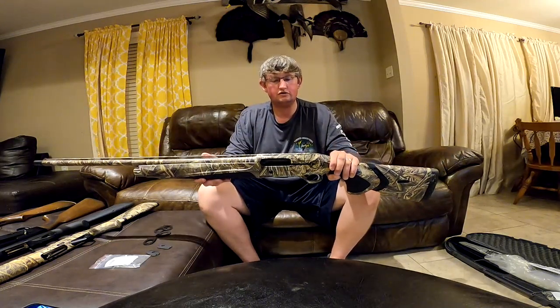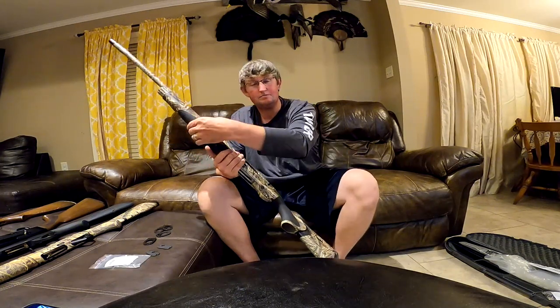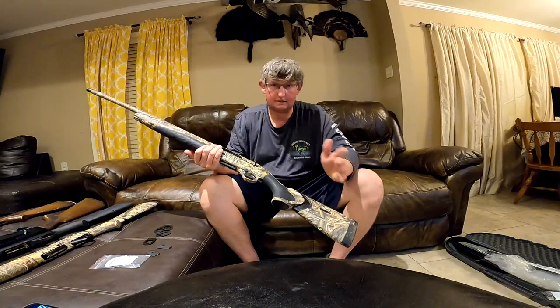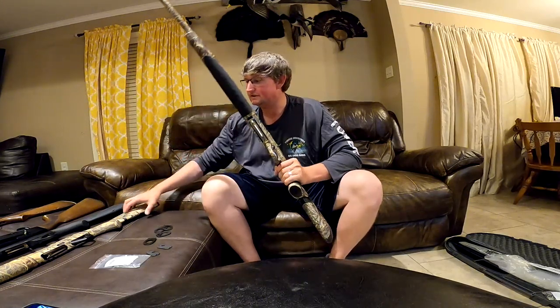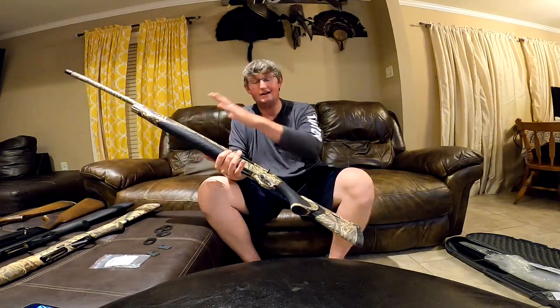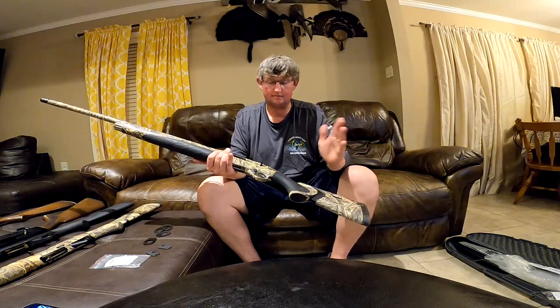So, the Beretta A400 Extreme Unico left-handed gun — it's a gas gun, so you've got a gas piston that takes up a lot of recoil, and you have the Kick-Off system by Beretta that also takes up a lot of recoil. Sitting here is the Benelli Super Black Eagle 2. A 3.5-inch Magnum load in the Beretta kicks less than a 3-inch load in the Benelli. Gas gun versus inertia gun — the gas gun will always kick less. Just a common fact.